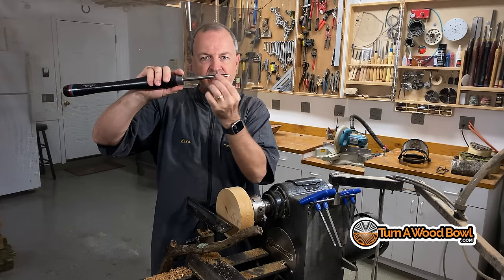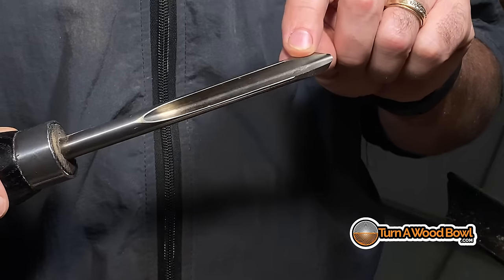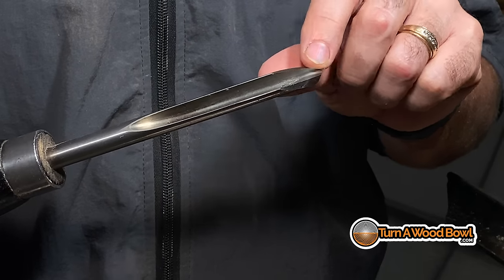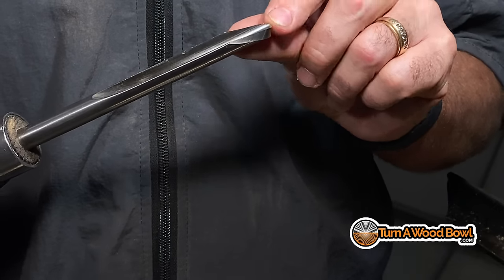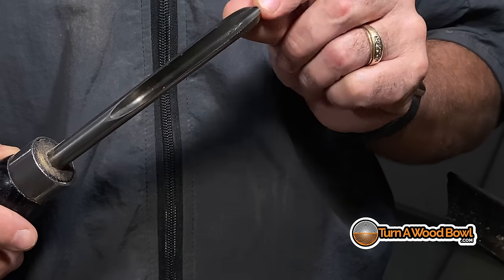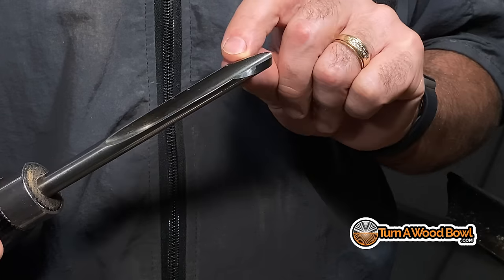First of all, we have the main shaft of the bowl gouge. Then we have a flute, which is this hollowed out area in the center. That's going to help us remove material and send it flying away. Up in the front of the bowl gouge, we have the top edge — this U-shape that makes the top edge is the cutting edge. That's where all the action is going to occur.